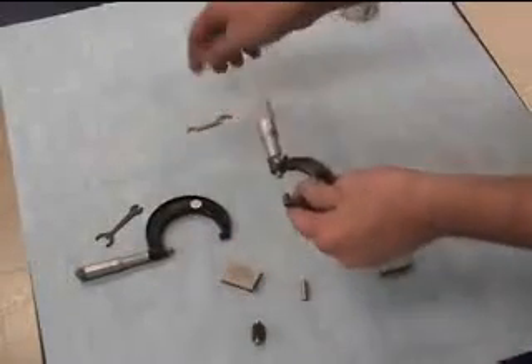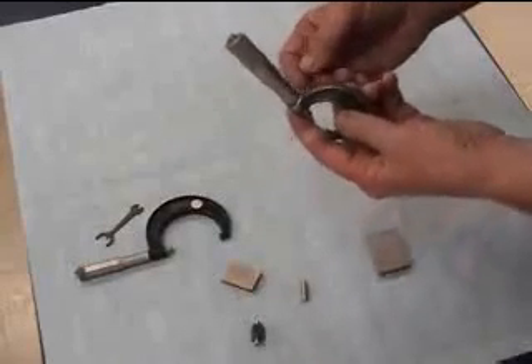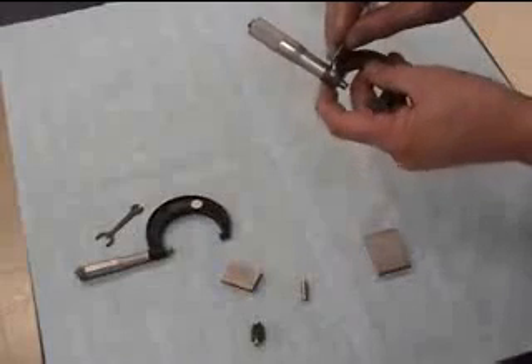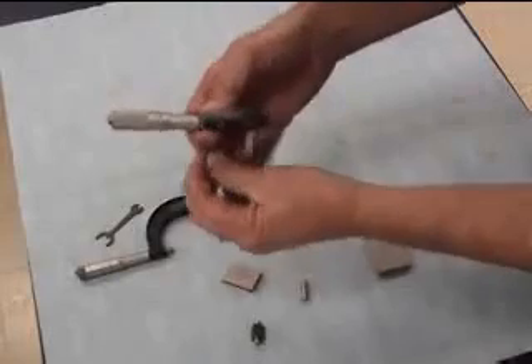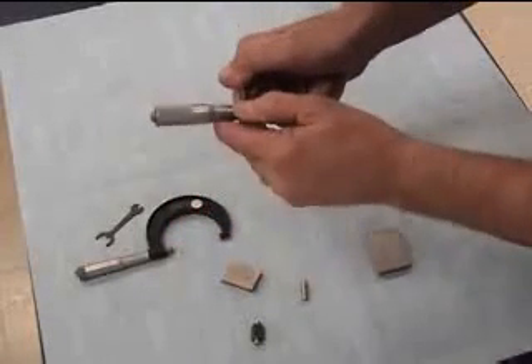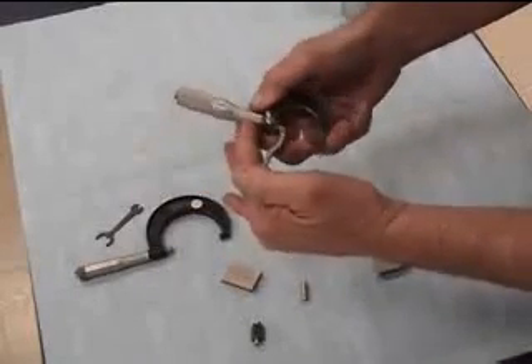Let's pick this micrometer up. What I'll do first off is actually knock it out of calibration. You can see that there's a little hole in the back. I'm going to take this hook and put it in that hole and just twist the sleeve — that's the sleeve or the barrel, it's called either one.